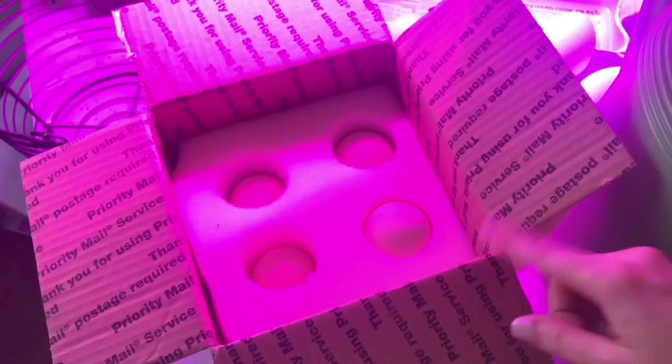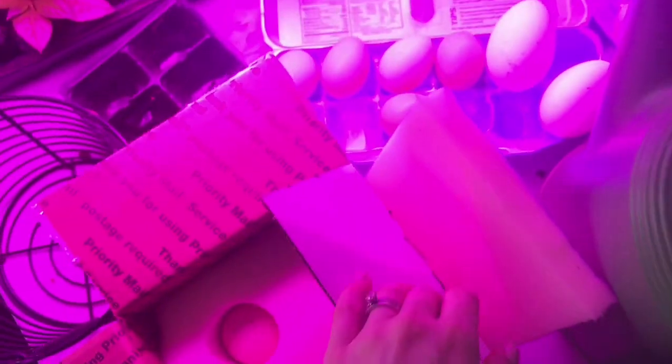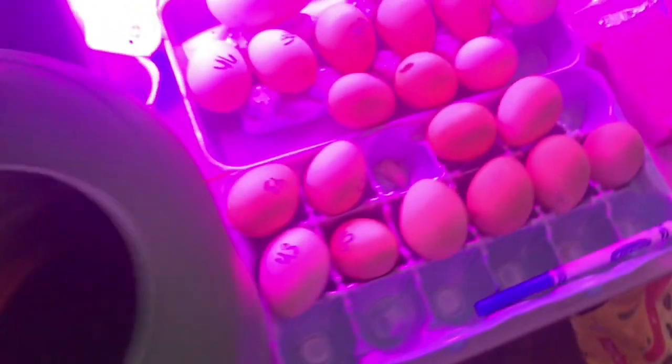That's to be expected — it happens. The post office is not very gentle with things, even though they did mark the box as fragile. I'm not seeing any cracks, though — that's good. So these are just going to sit on this table here until about 6 p.m. tonight when we add them to the incubator.